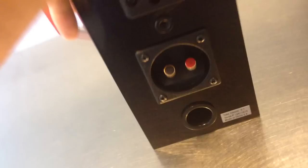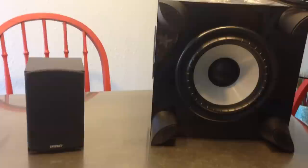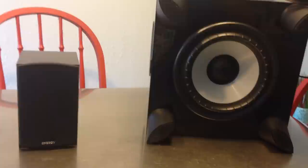That's the unboxing — I hope you enjoyed this video. It's one of my first, so be easy on me. Below you'll find a link to the product as I purchased it on Amazon. I'd definitely encourage you to get it there. I hope you enjoyed the video and enjoy your system as well. Thanks!